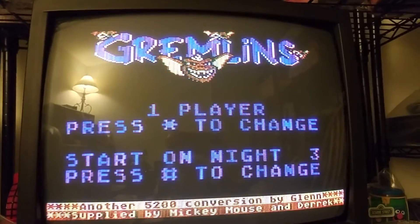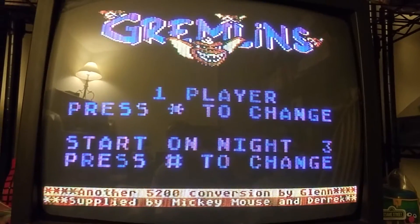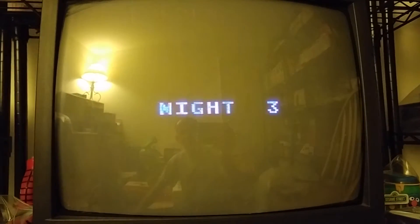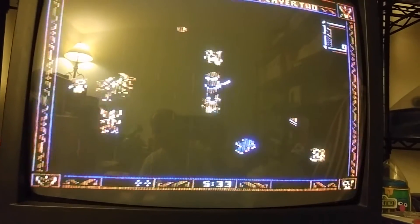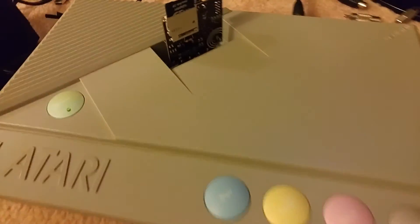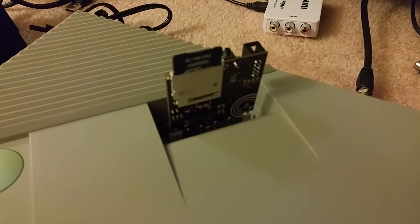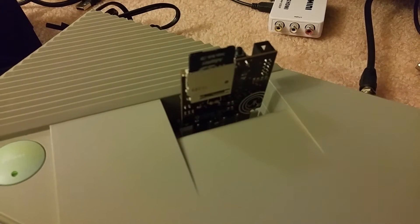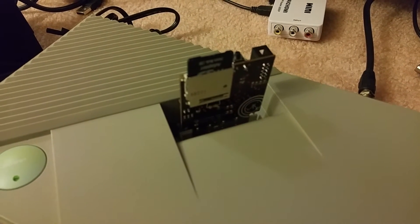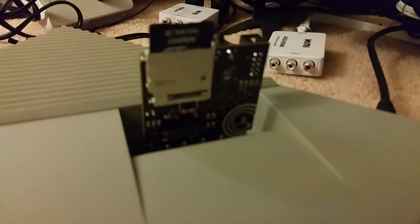I'm not sure if these are still being made anymore, to be honest. The gentleman who made it originally — his name is Robin — he made the original cartridge and made it open source. There's another gentleman on AtariAge who made a batch. In my video for my Atari 400, I have links to the two posts on AtariAge where you can try and see if you can get one.